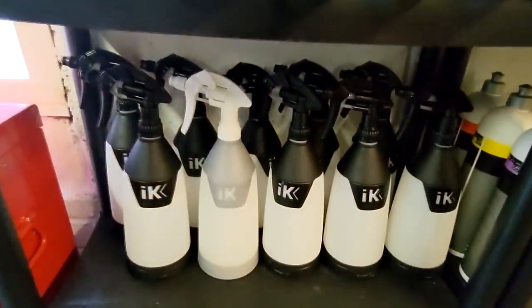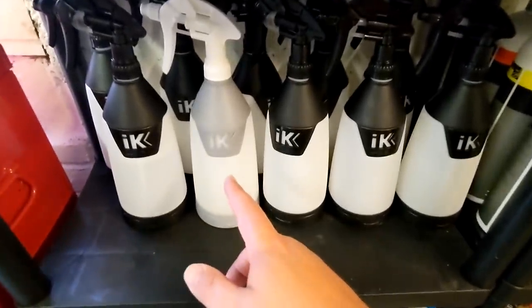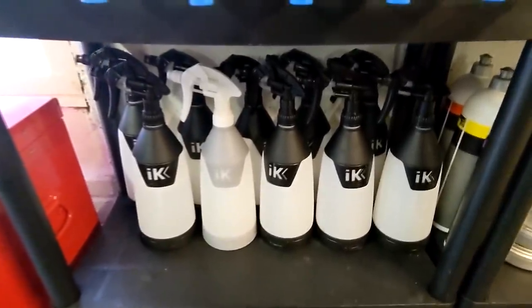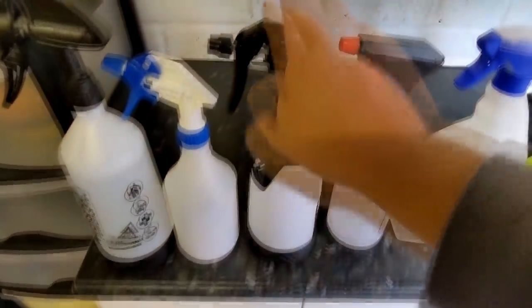I've already gone and bought them — the IK. And yes, this white albino one is bugging me — it's ruining the look. The white one is the chemical hydrocarbon one for the solvents. So it's these I'm going with.